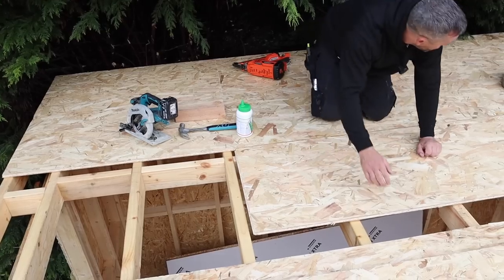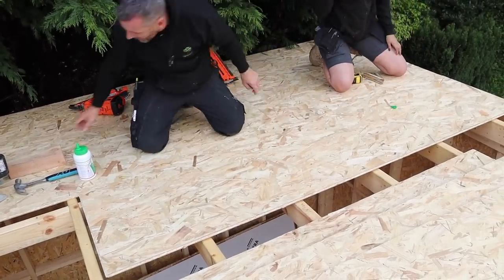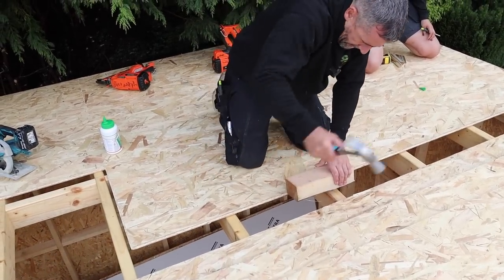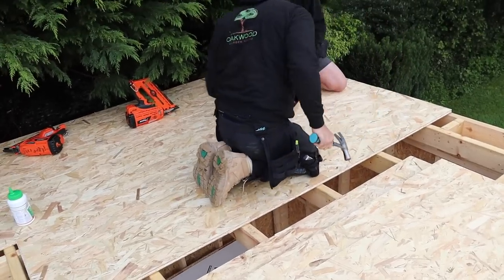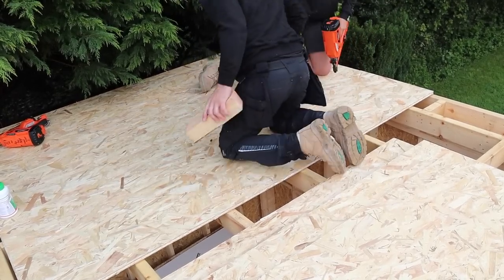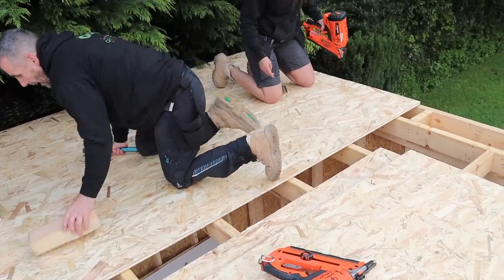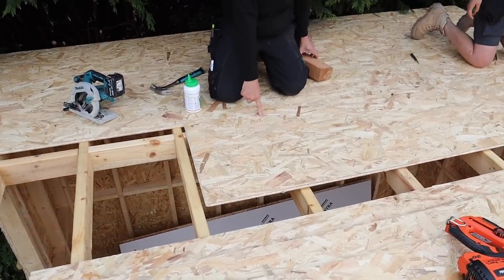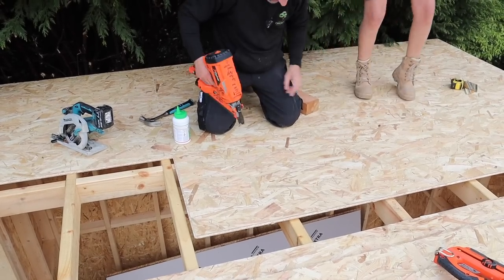That one's glued — Jen, pull it in. If it's not quite in, I'm going to put this block on there and sit on it. But be careful not to smash the tongue off. Pop a nail in that corner and I'll do the same over there. There's a slight movement in this board, so she's going to pop a nail in that corner, and then I'm going to belt it here because it's pivoted on that corner nail. Pop one in there, Jen.